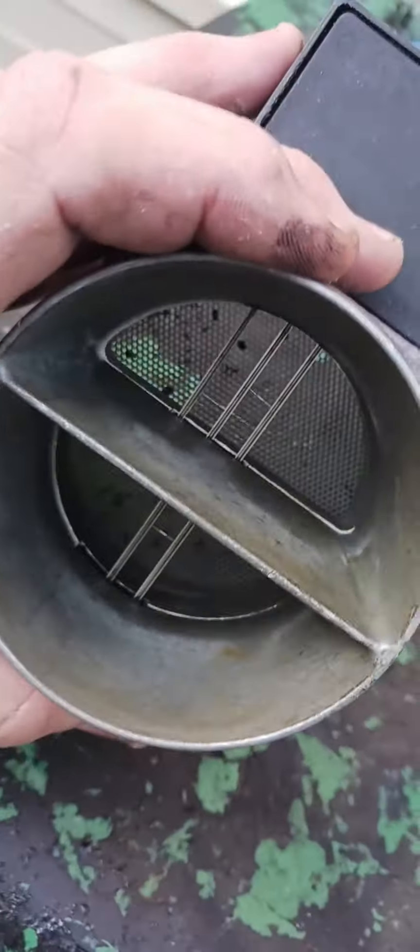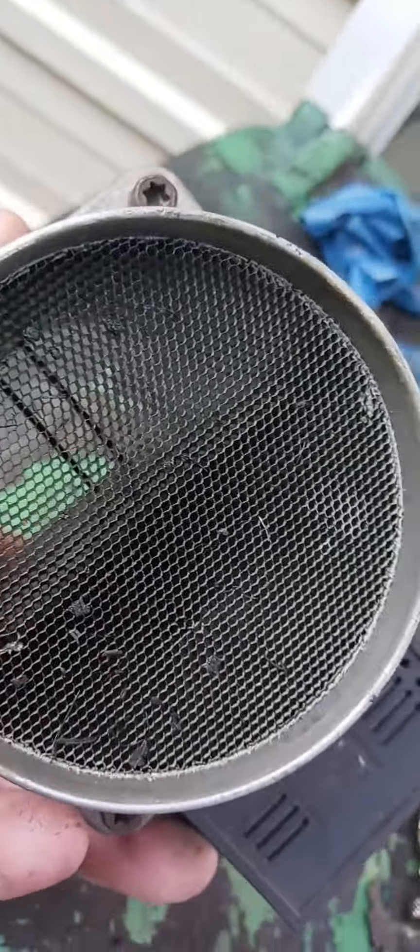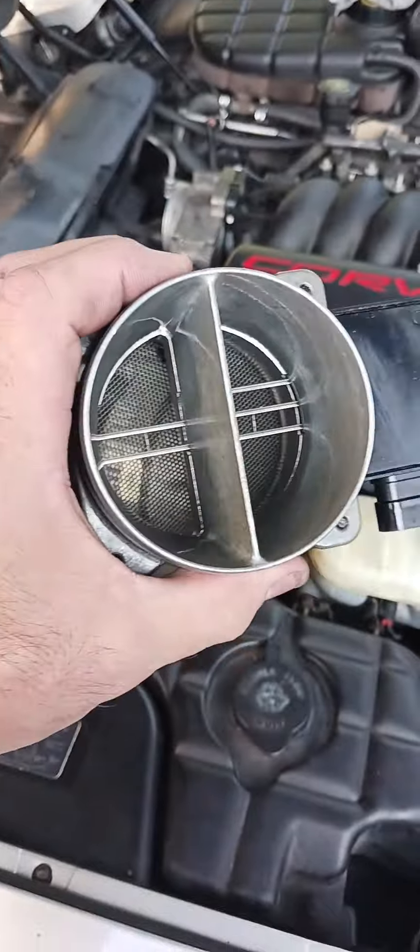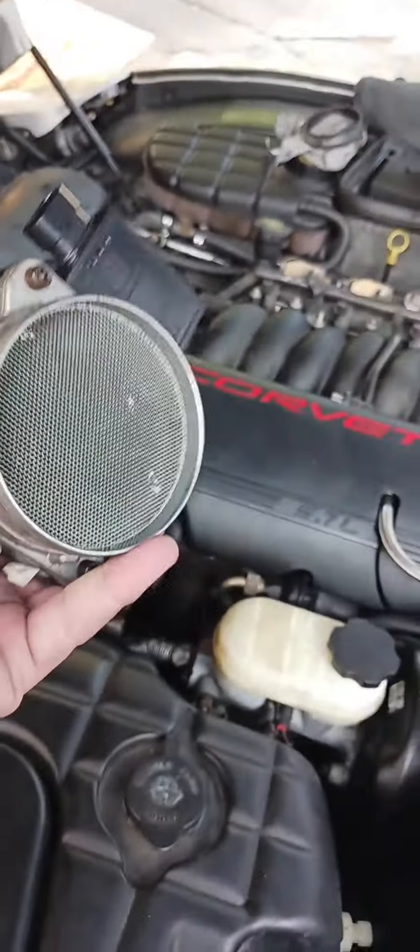I don't know if y'all can hear it, but look how dirty this is. Trust me, this can put the car in limp mode just by being like that. Let's get it clean. Look at the difference in that — beautiful.